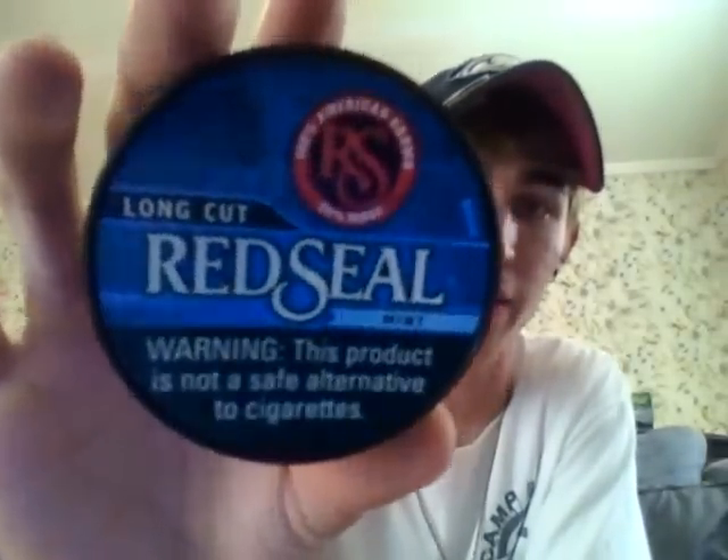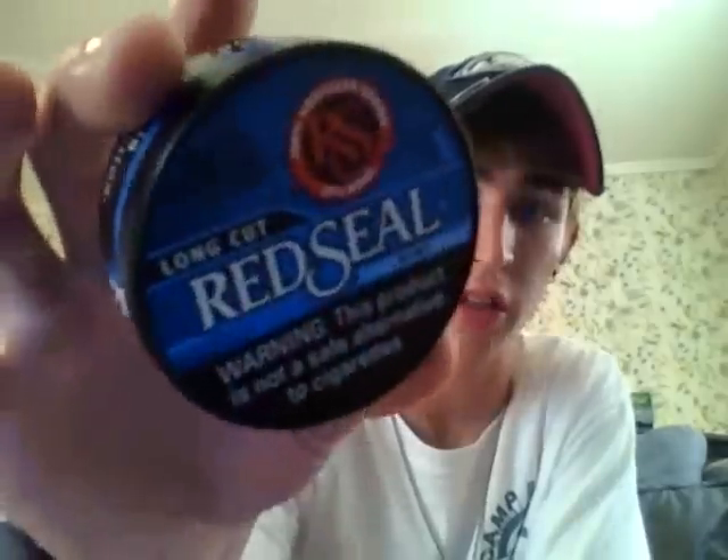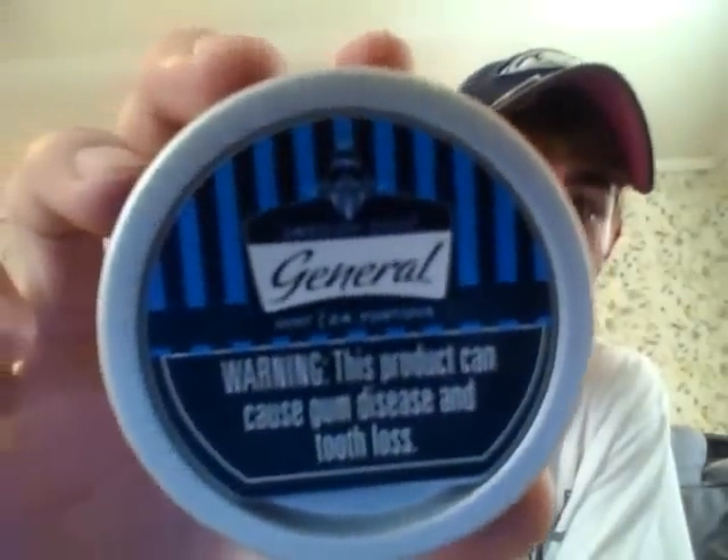I also have Red Seal Mint that I'm going to do a video on soon. I haven't ever had it — just something I never tried — but I had a coupon so I figured I'd try some Red Seal Mint since I've done a wintergreen one. And I also have General Swedish Snus, 24 portions — I did open it. I don't know if y'all know, but this is how it's supposed to come in. It smells a lot like Marlboro but it smells good.